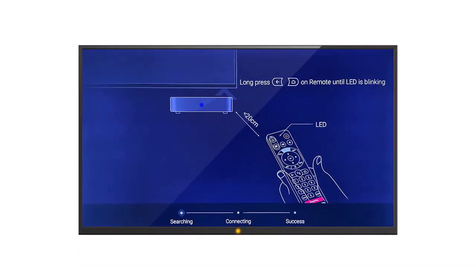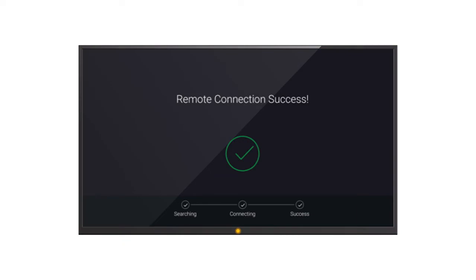Once the device fully starts up, you'll be asked to set up your remote control for first-time use. Follow the instructions on your screen to pair your remote. Make sure your remote is within one to two feet of the Evo Pro during this step. You should see a confirmation when the remote setup is complete.